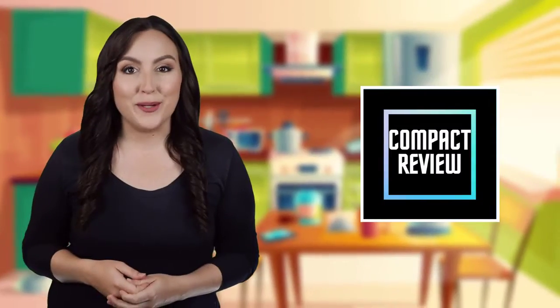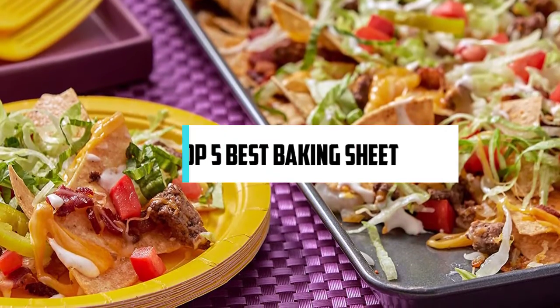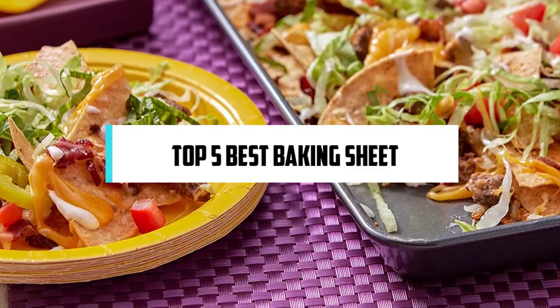If you are new here, welcome! You are watching Compact Reviews. We aim to update on the latest and best everything that has to do with cooking and the kitchen. We test them out in real life so you know what they're like even before buying them. For someone who loves cooking, nothing could be better than Compact Reviews. In this video, we will discuss the top 5 best baking sheets. So let's get started!